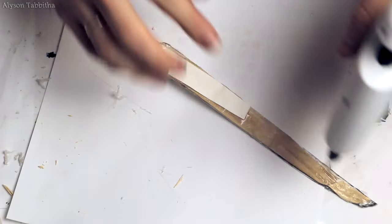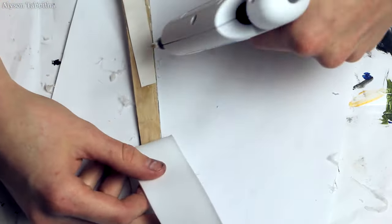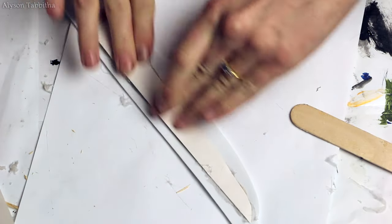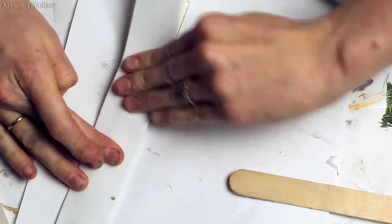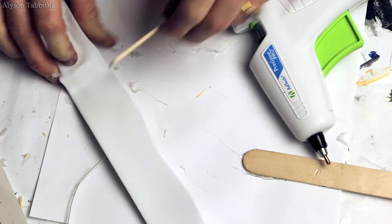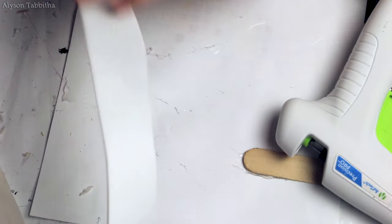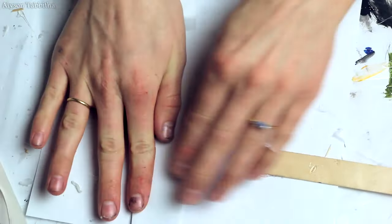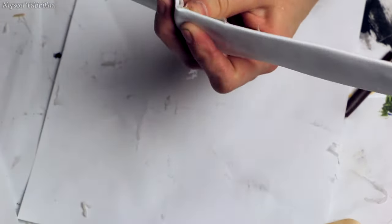Next, to hide all of the popsicle stick work, I glue a strip of craft foam over it. I also use popsicle sticks to smooth out the glue or the foam. After I'm done gluing down the strip of foam, I cut all the extra foam off the edges.